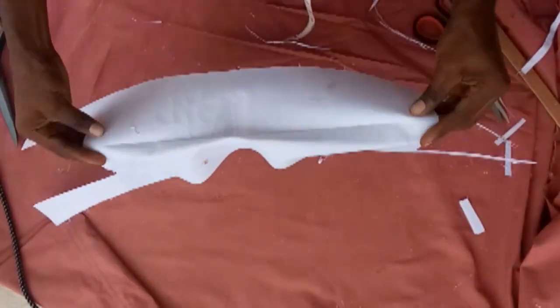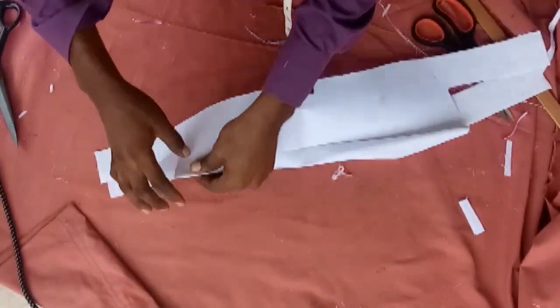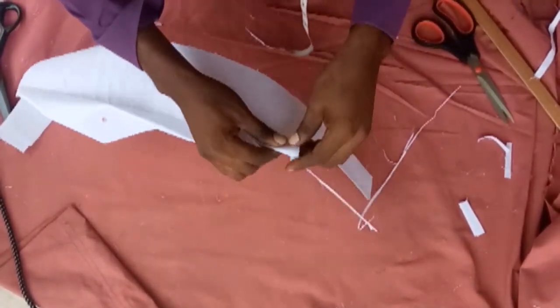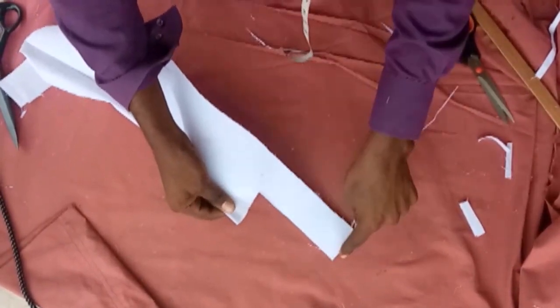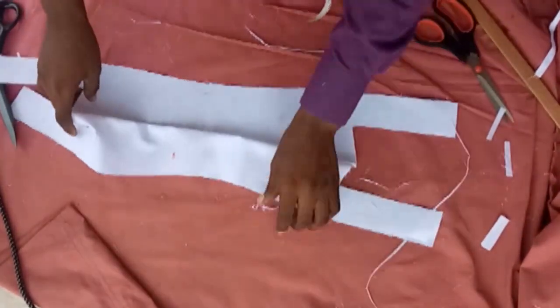I'm going to open it with wrong sides facing each other. Then we're going to sew this part and come here — that's the only thing we sew. It's very simple and easy.